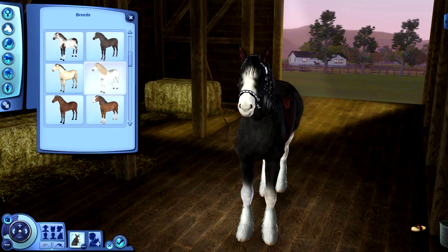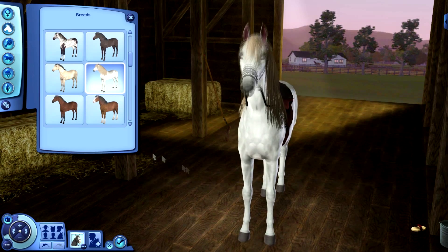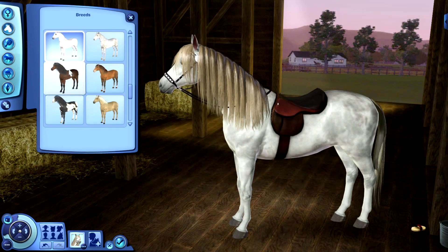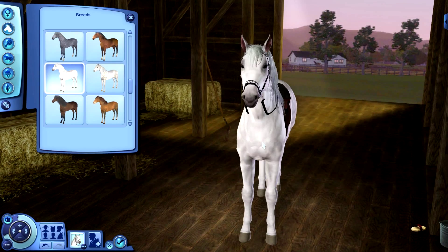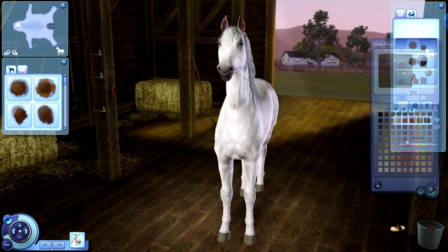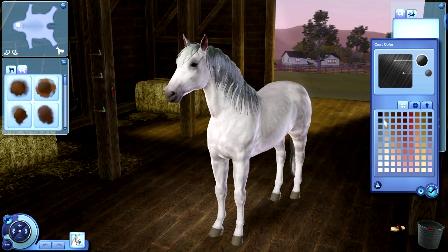For the breed I am going to choose one that's already white, because the base for a zebra is white with black stripes. I find it's going to be easiest to already choose a horse that's white. And then I'm going to change everything here to white — there's not much to change because she's already white.